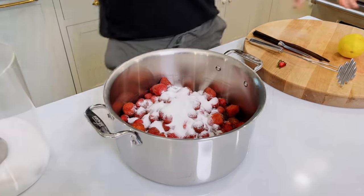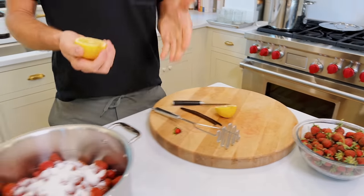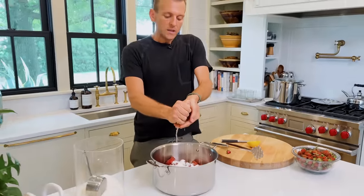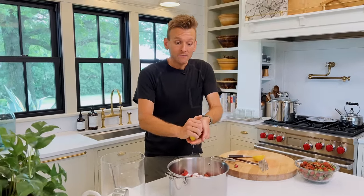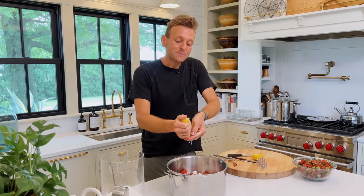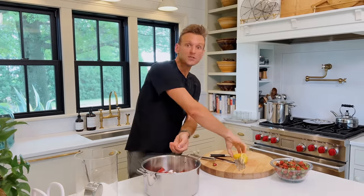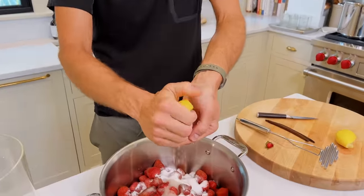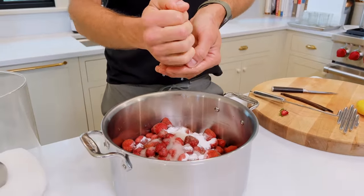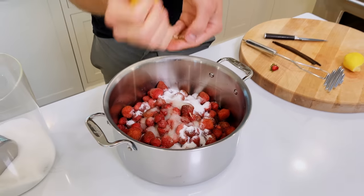We're gonna put the sugar right in there. Then I'm going to take a lemon — I want that lemon juice. Citrus juice offers a couple things: it really helps brighten everything and adds a pop of flavor. But what it also does is bring out the flavor of other things — it enhances the flavor of the strawberries, making it kind of dance on your tongue a little better. So citrus is super important when you're making any type of fruit preserve, jam, or butter. I'm putting in all of that juice.